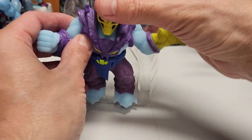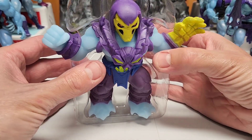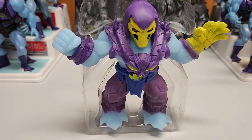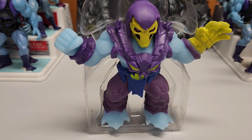It doesn't stand up very well, so I might end up putting it in its original display case protector so it stands up a little better. Other than that, that was a quick overview of the Elasticor Fighter Skeletor from He-Man and Masters of the Universe. Please like, subscribe, and leave a comment — let me know what you think. God bless you, god bless America, and I'll see you next time!